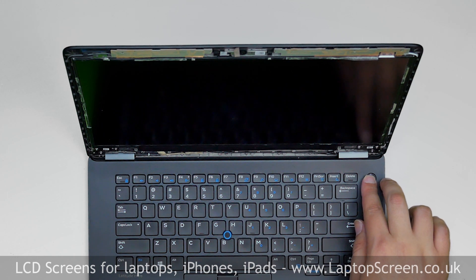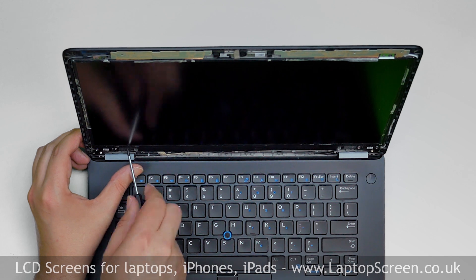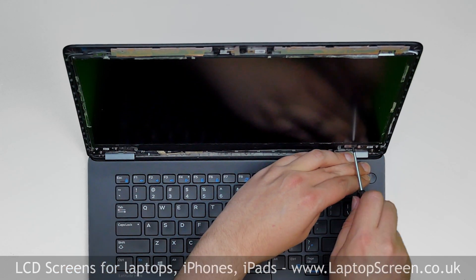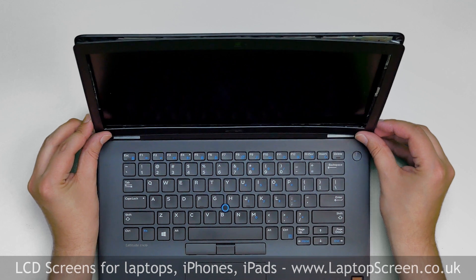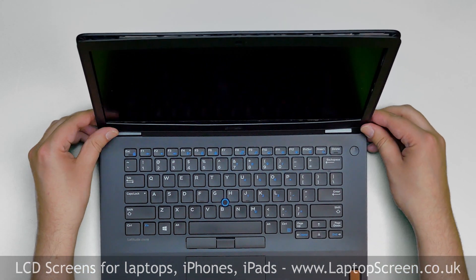Turn the laptop off. Replace the four Phillips screws, one in each corner. Replace the bezel. Start from the bottom, pressing firmly and snapping the tabs back in place.